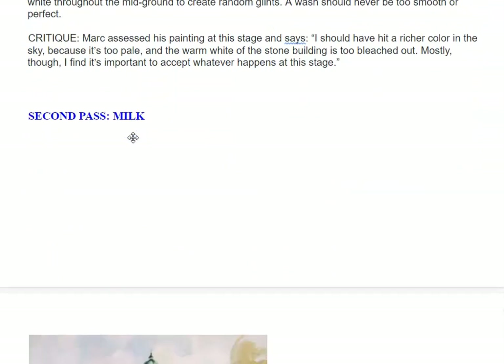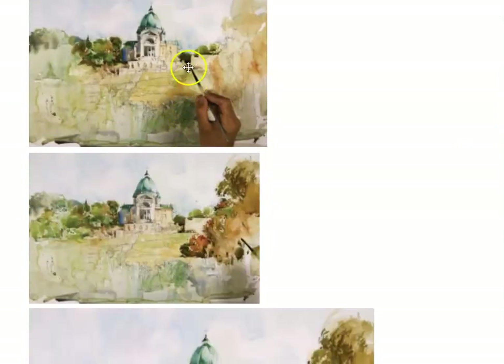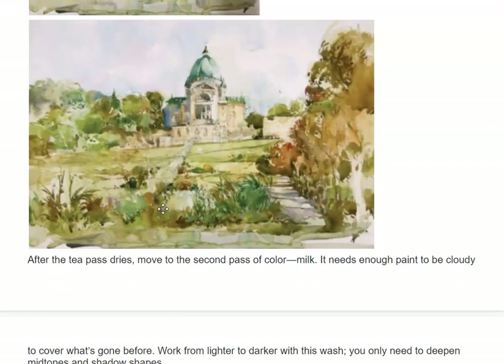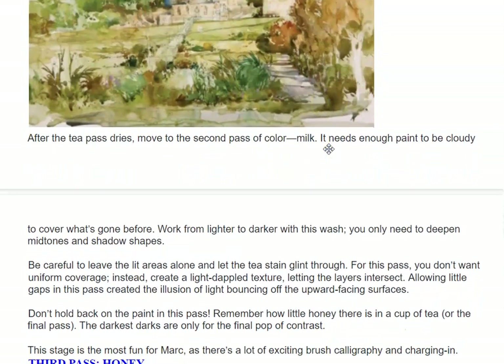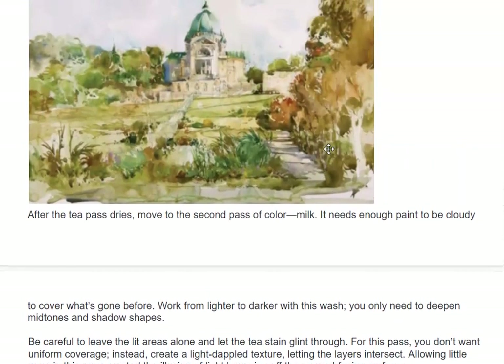His second pass he calls milk. Now he's starting to put some detail in. He's zooming in here — more detail. After the tea pass dries, move to the second pass of color: milk. It needs enough paint to be cloudy, so it's a little bit thicker. To cover what has gone before, work from lighter to darker with the wash. You only need to deepen mid-tones and shadow shapes. Be careful to leave the lit areas alone and let the tea stain glint through.